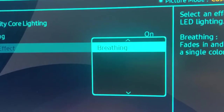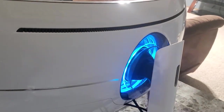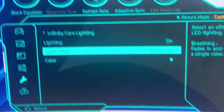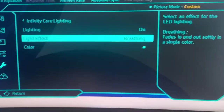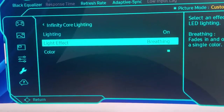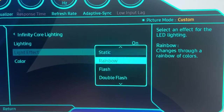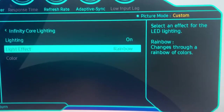The options include Double Flash and Breathing — I wonder what Breathing is. Let's take a look. So that's Breathing right there, that's kind of cool. But I think I like either just one steady color or Rainbow. Static is just one steady color, and Rainbow is what I'm going to stick with.